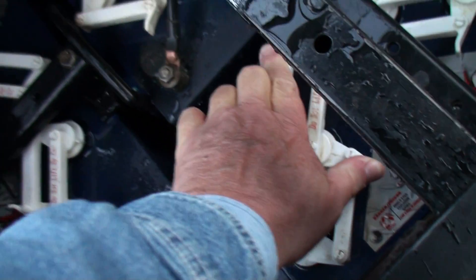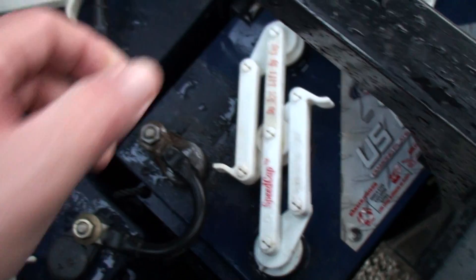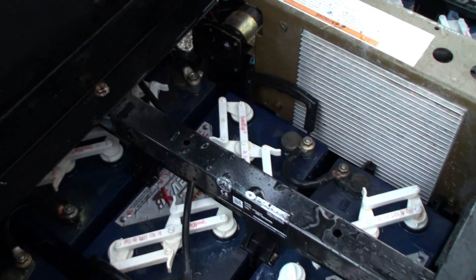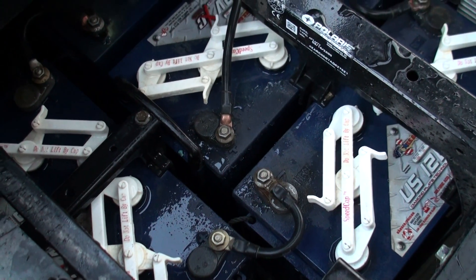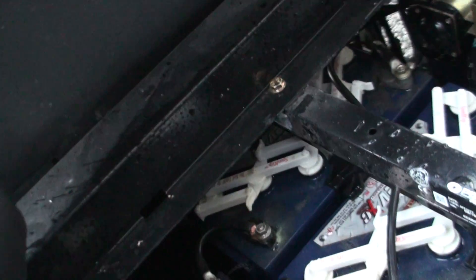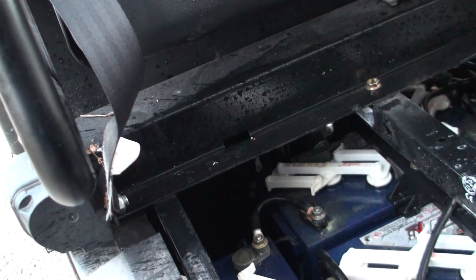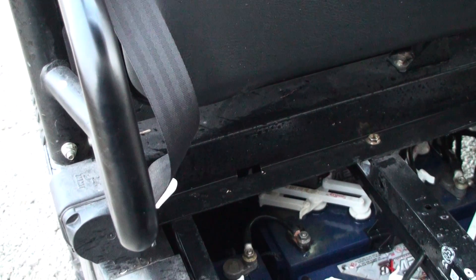Basically you just take these, twist them like that, pop them out — they come out three at a time. You check all your water levels and maybe one will be down. Sometimes it's like three cells that are low and the other side will be good. Getting up under there and checking those is a lot harder — you can pop those off, but getting in there to see what you're trying to see is a little more difficult.